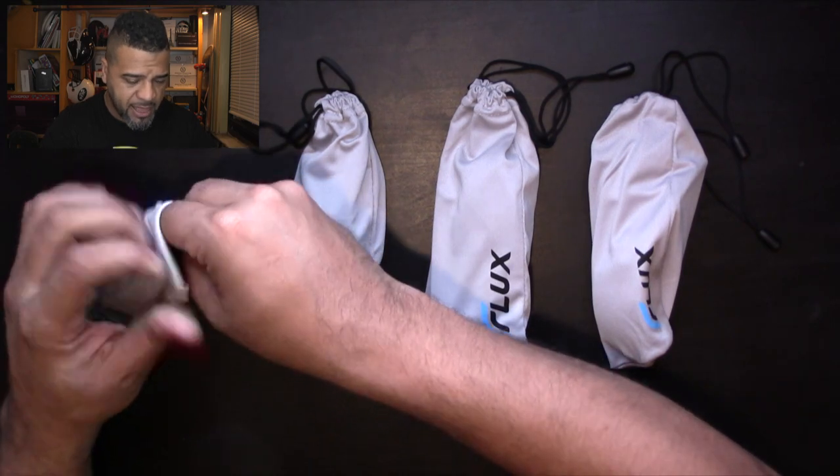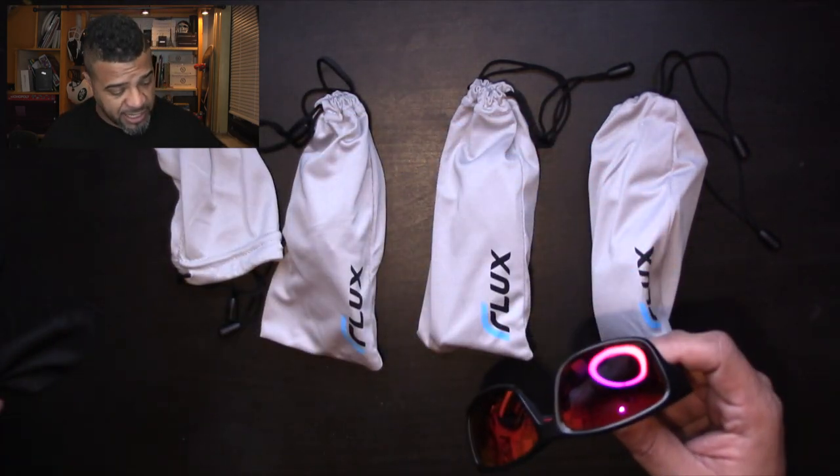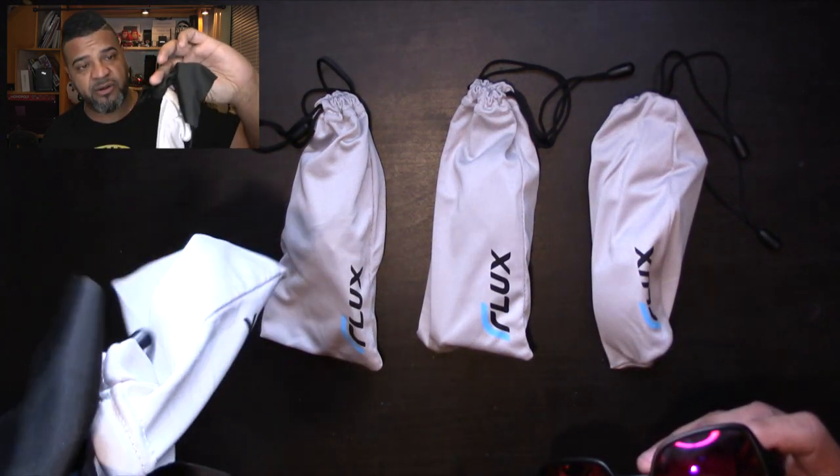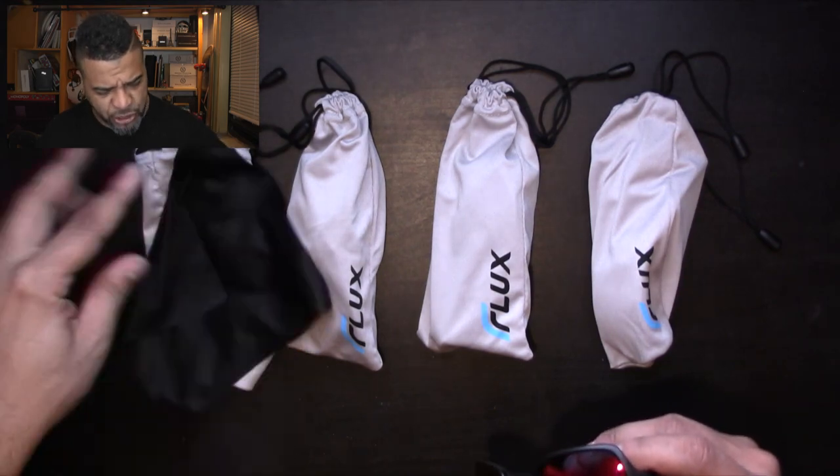Let's open up the first pair. They all come with a nice little case and a little handkerchief. The case is sort of anti-static, so you can actually use it to clean the glasses.